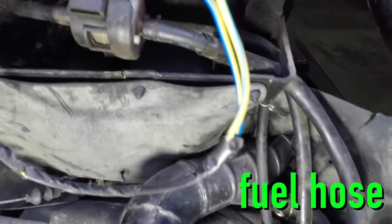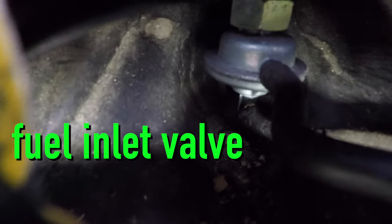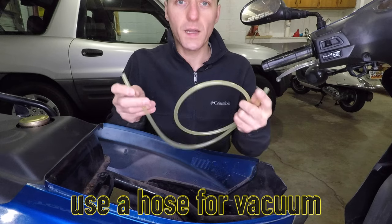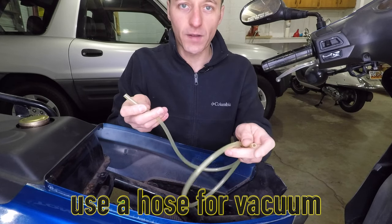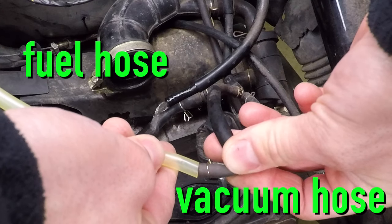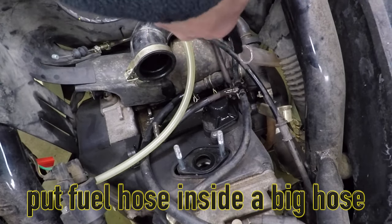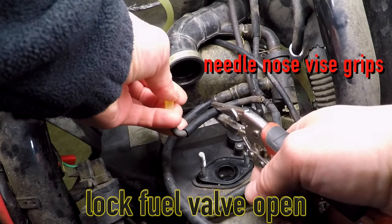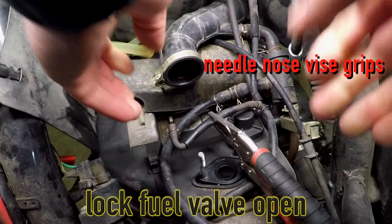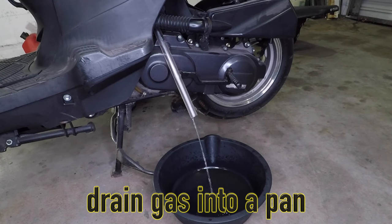Notice the fuel hose isn't dumping gas out. Follow it to the tank and you'll find a vacuum-operated valve — it opens only when the engine is running. I'm going to suck on this vinyl hose to create a vacuum. When you apply vacuum to the smaller hose, gas will come out of the bigger fuel hose. Use a large hose to run the gas into a pan. I just applied vacuum to the hose and locked it in with vice grips. This will keep the fuel on without having to sit there sucking on a hose the whole time — it was weird enough already.